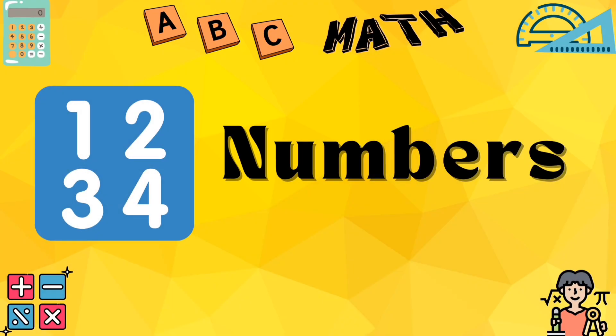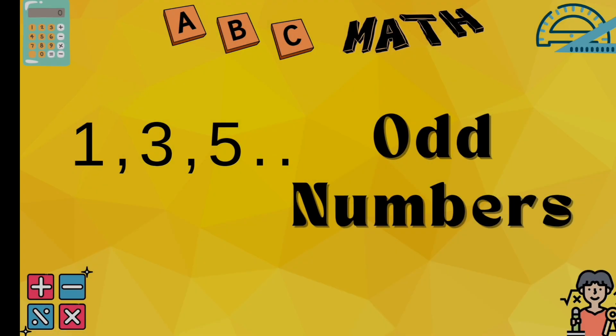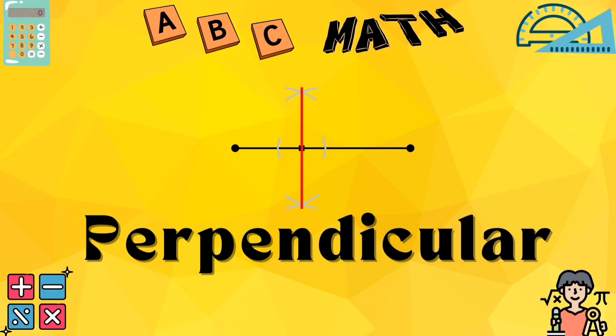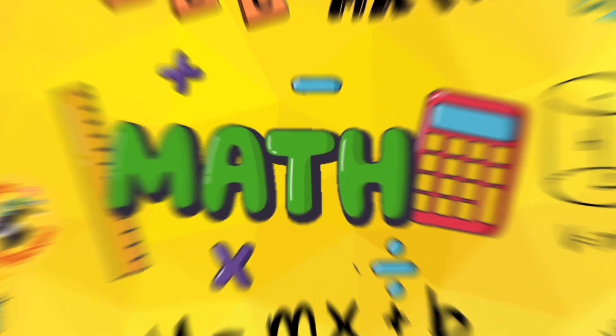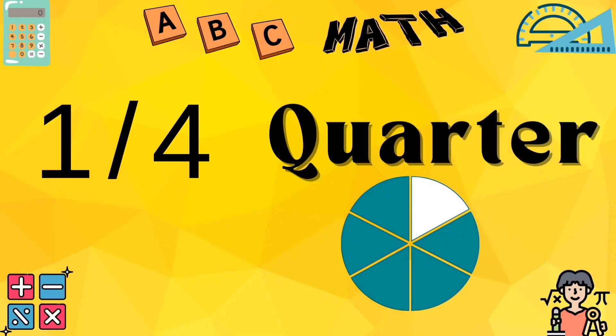M for multiply, times we go. N for numbers, high and low. O for odd numbers, they don't make pairs. P for perpendicular, place it right. Learning maths is so easy, it will make you genius!